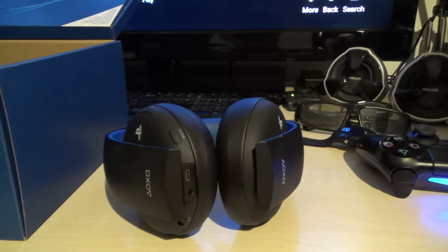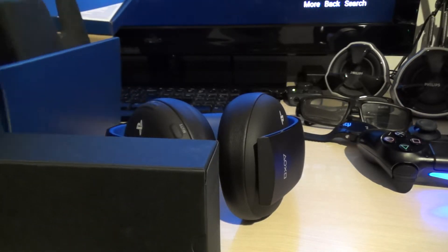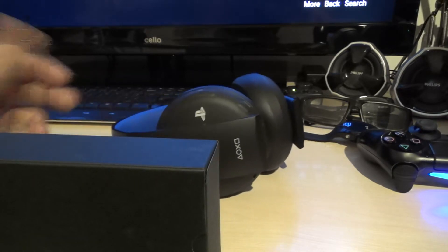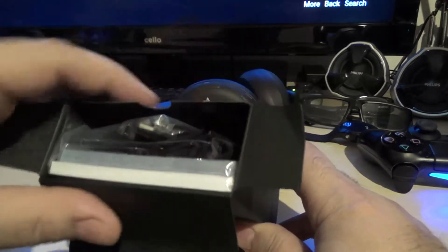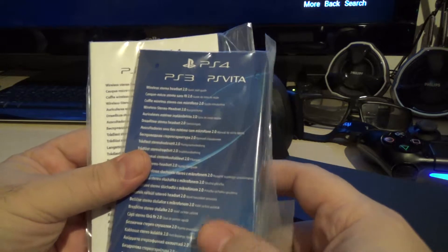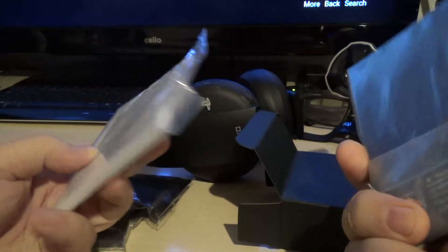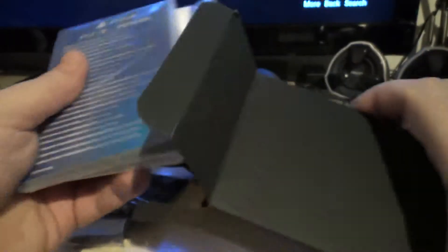There's one more little black box with bits and pieces inside it. These are the bits and pieces. These are gonna be your manuals — PS3, PS4, PS Vita instructions. You've got two of them: one's a blue book and one's a white book. I'm assuming one is multi-language and the other is just all English.